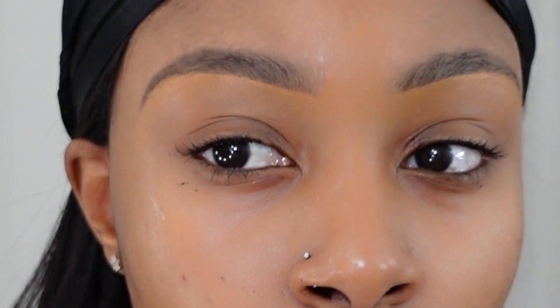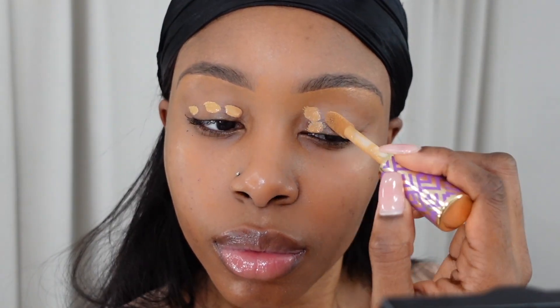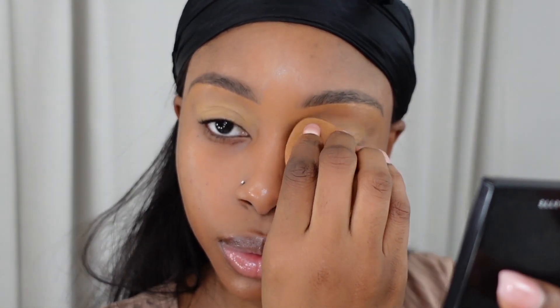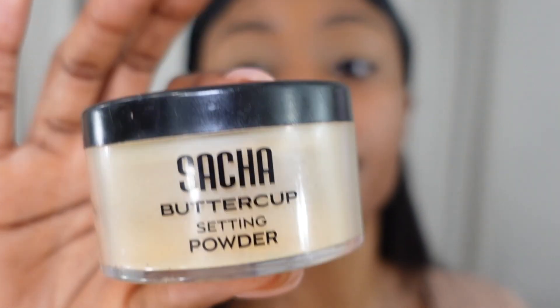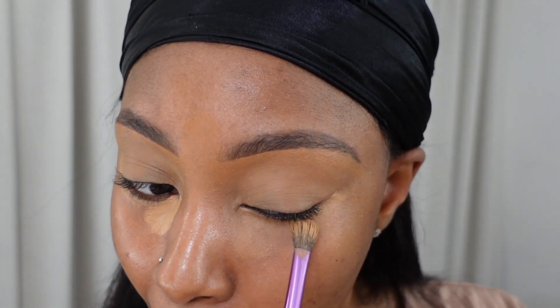Here's how my brows are looking so far. Next I'm going in with this Shape Tape concealer from Tarte, putting it on my eyelids as a base for my eyeshadow. I use a concealer brush to blend it out, then a damp beauty blender sponge to make sure it's fully blended. Then I take the Haska Buttercup to set my eyelids, and use a nice concealer to conceal the creases and bags under my eyes, blending it out with the brush and sponge.